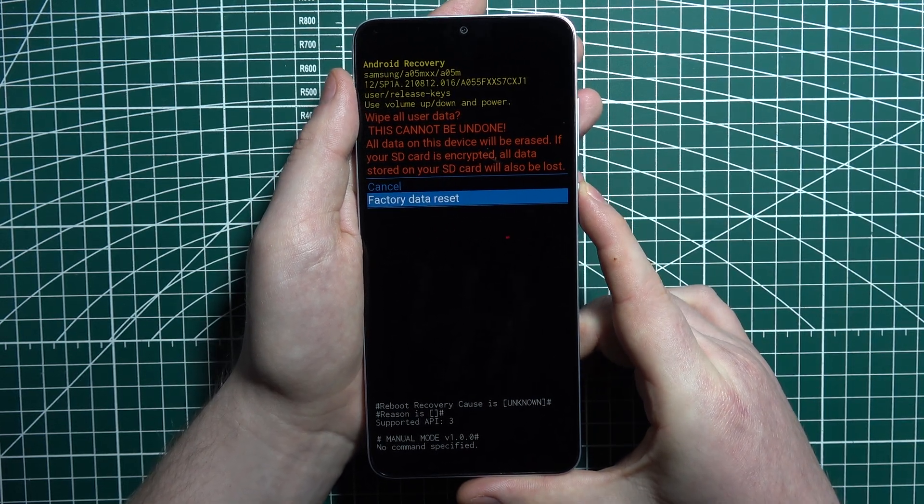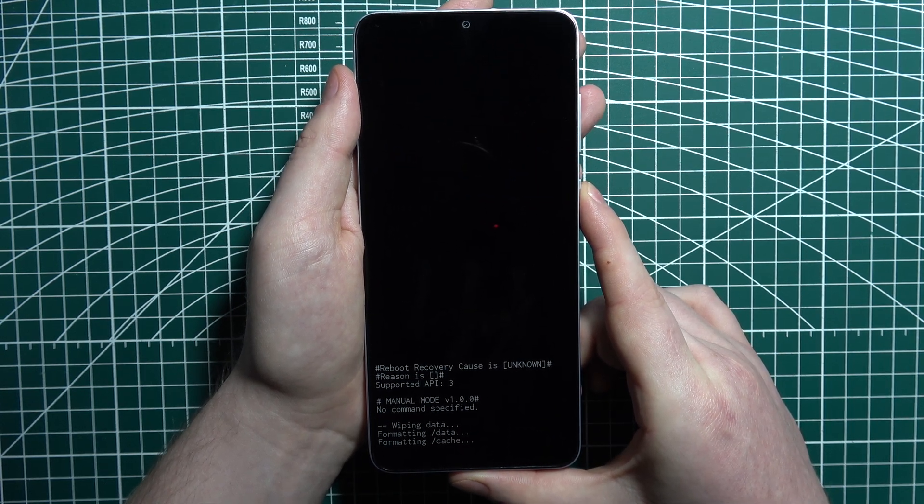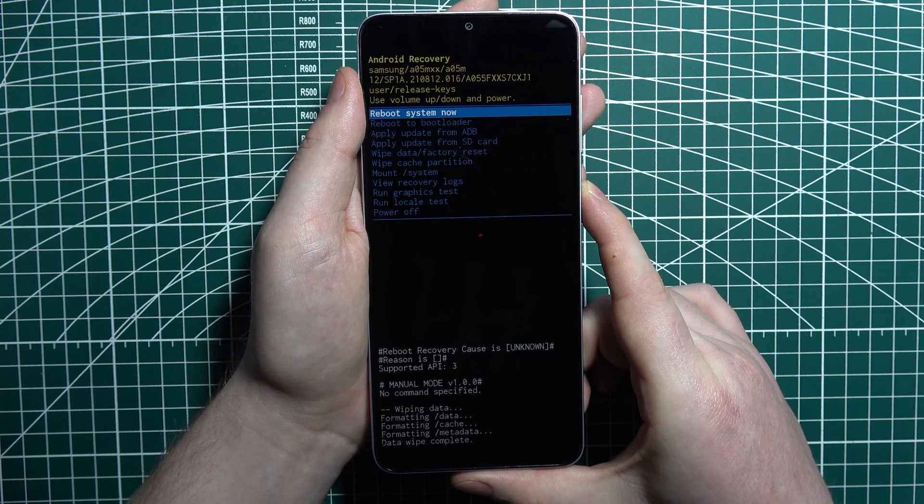When we're ready, click on the power button to factory data reset our device. When the wipe is complete, select 'Reboot system now.'